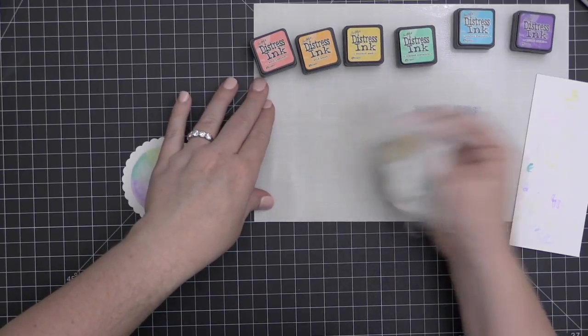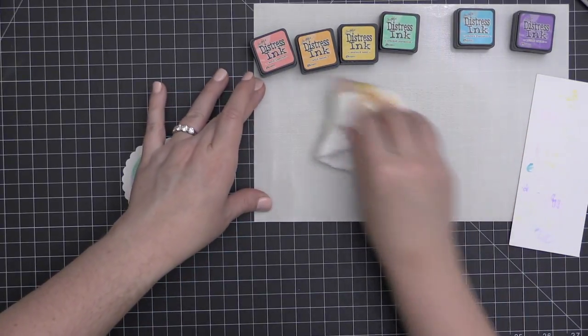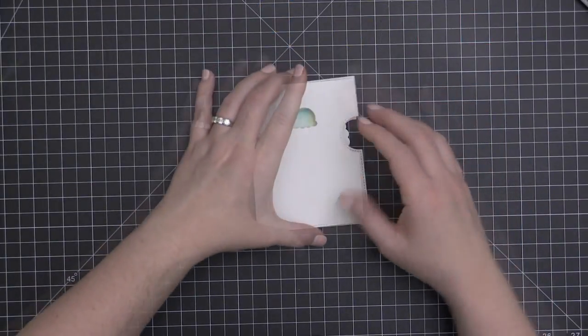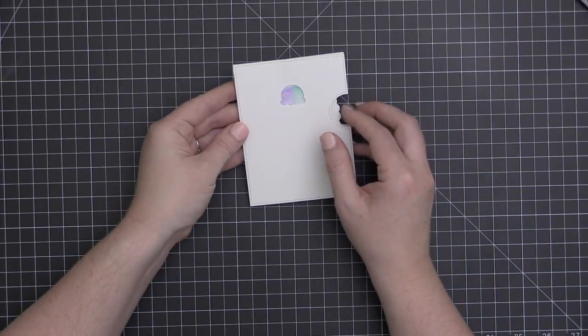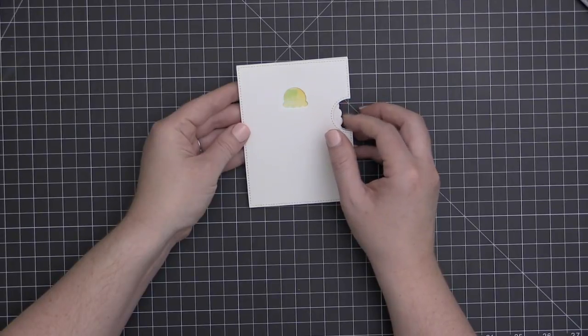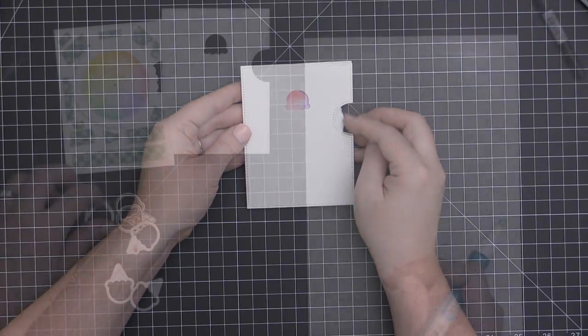I've used my Nuvo Aqua Shimmer pen so that the color will have a little bit of sparkle to it. Once I'm done, I can just take a baby wipe and wipe up my Tonic Easy Clean mat. When I slide this back onto the brad attached to the base and spin the wheel, I have my color changing ice cream — and there are so many possibilities for this interactive card: sentiments, patterned papers, colors, stamped images. I think this is so much fun to experiment with.